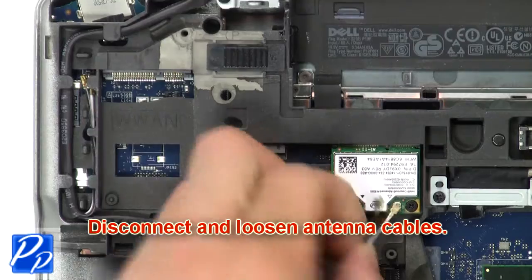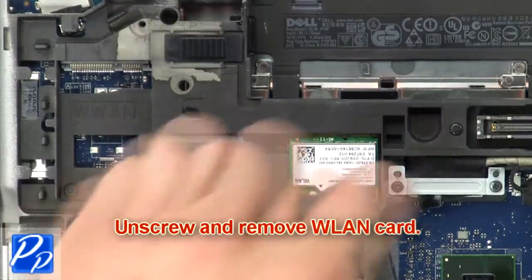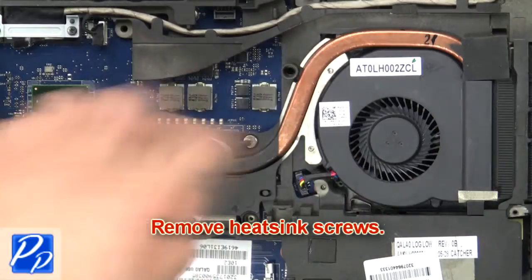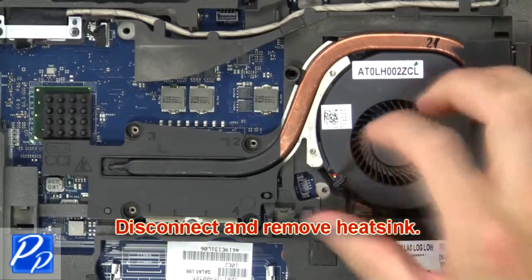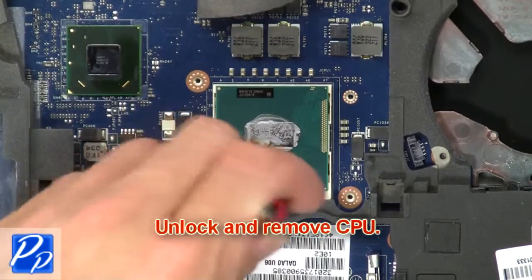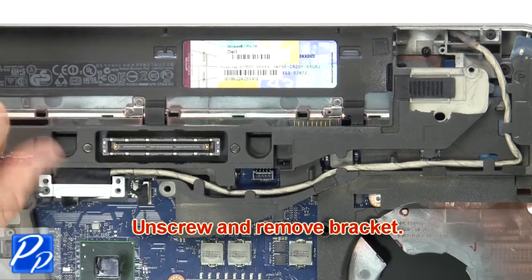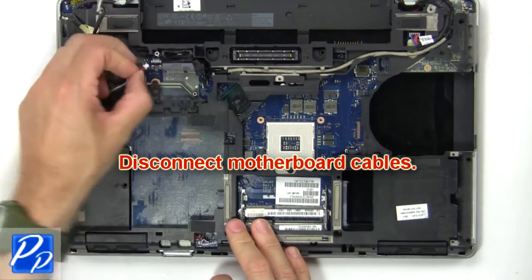Then disconnect and loosen antenna cables. Now unscrew and remove wireless card. Then remove heat sink screws. Now unlock and remove CPU. Then unscrew and remove bracket. Then disconnect motherboard cables.